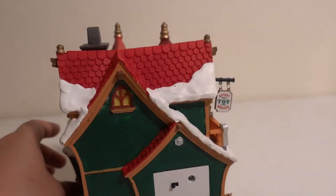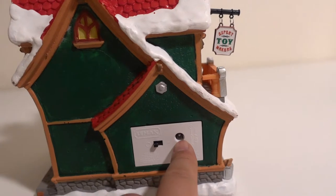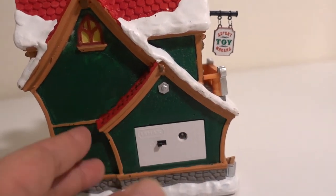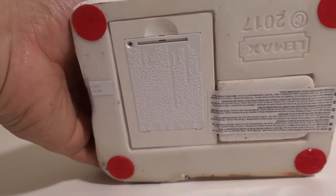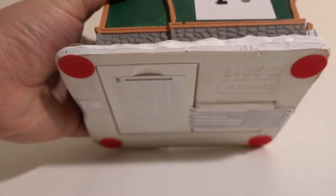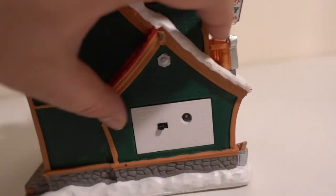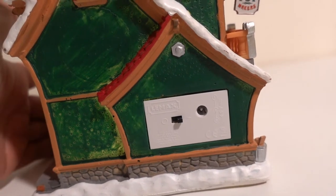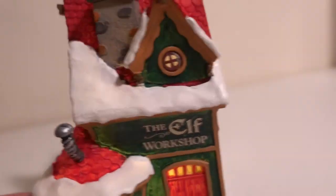On the back is where the power comes in. You can use an adapter, though I don't think it came with one, or you can use battery power. It takes three double-A batteries that go in the back on the bottom of the house, and then you can turn on the lights with this switch.